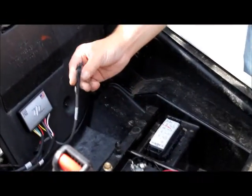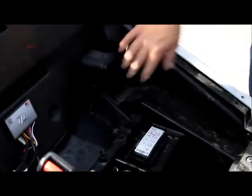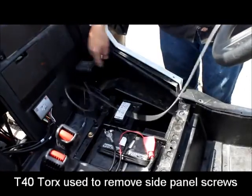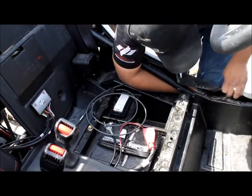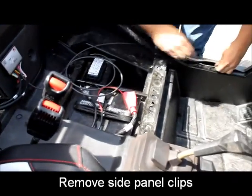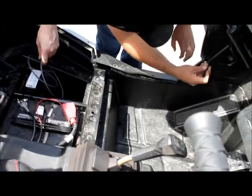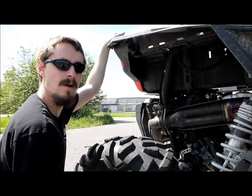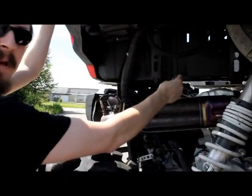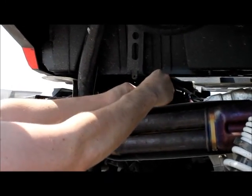Next we will be routing our gauge extension cable from the controller itself up the left hand side rocker panel, keeping it free of water and debris. Next we will want to route our O2 sensor connection to the rear of the vehicle, bringing it up to our wideband O2, making a secure connection and clipping the gray locking tab.